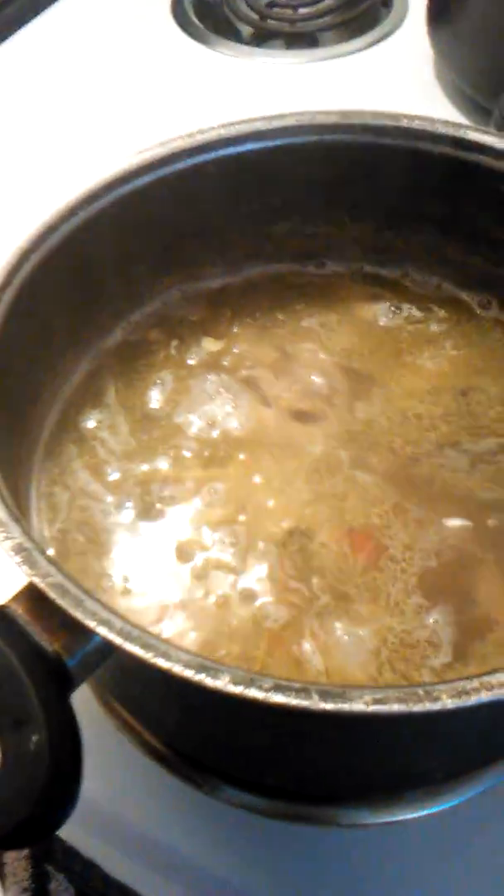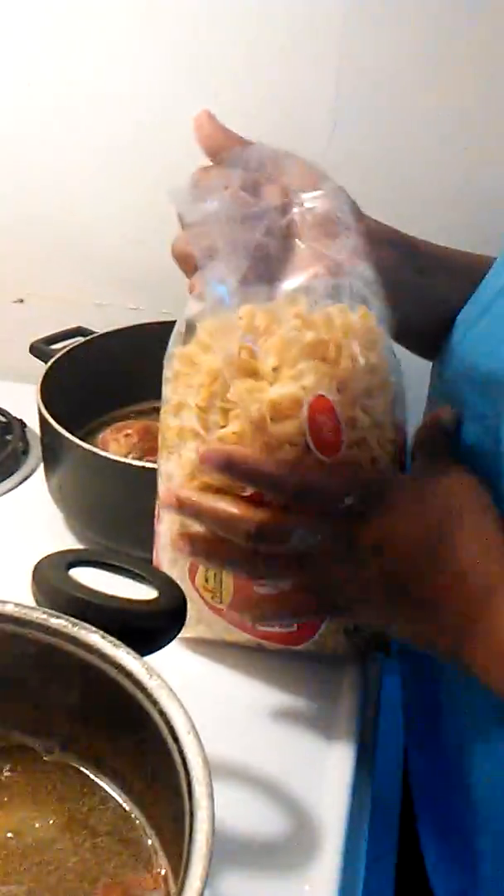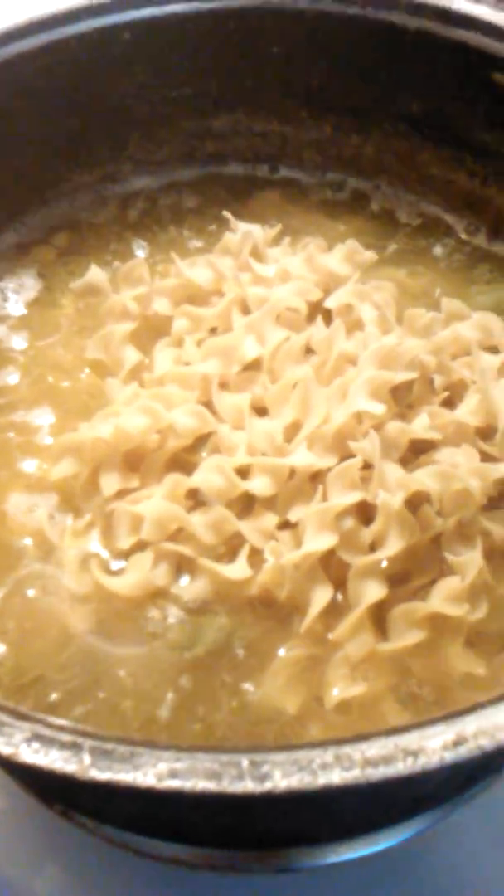Now bring it back and put it in here. Remember, it's got all that flavor already in there. Then we use our egg noodles — you want to pour just enough because you don't want it too thick, you still want that broth and juice. So I'm just going to use about half a bag.